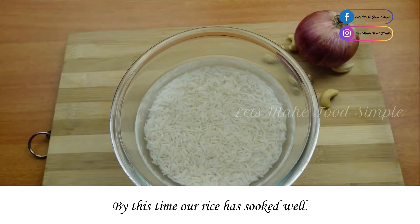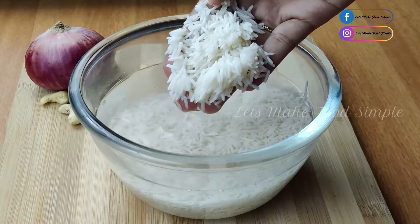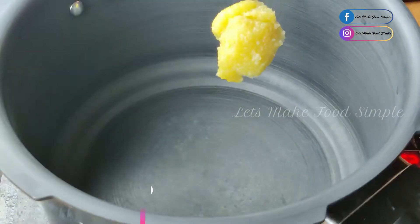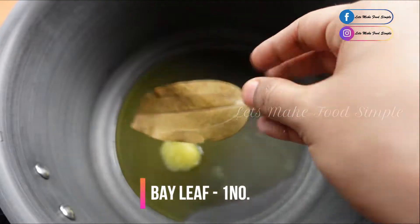Let us make a cut. Let us make a cut again. I will cut it all into this. Now let's do a cut. 2 tablespoons of oil.